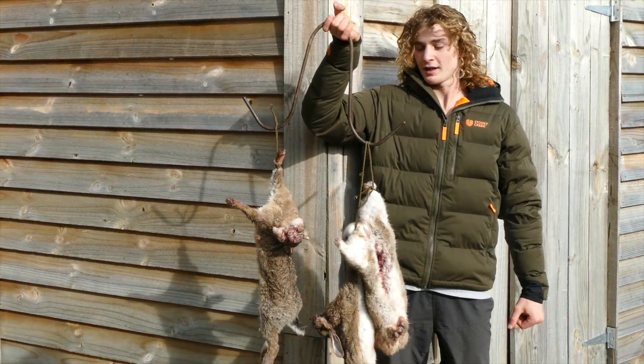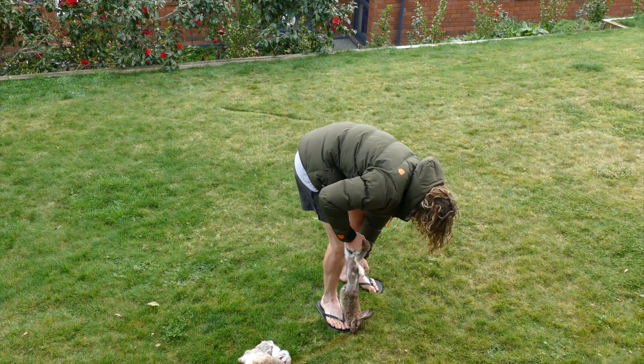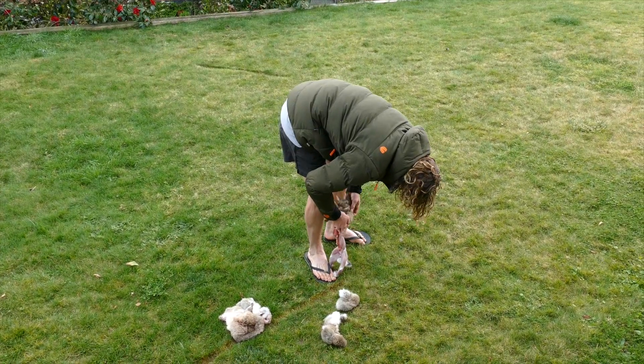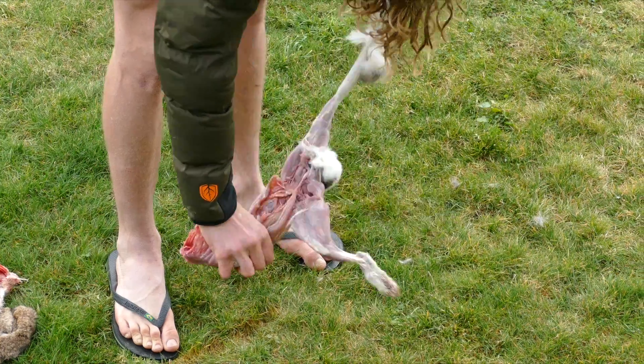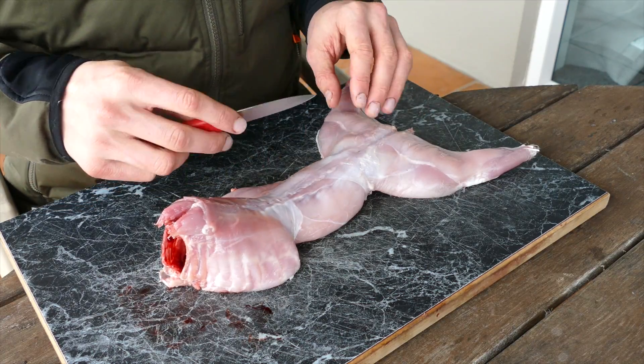Right, so now you guys have seen how to catch a rabbit, I'm going to show you how to cook it now. In there and it all just rips off pretty easy. Alright, so I'm just going to take the back steaks off and the back legs.